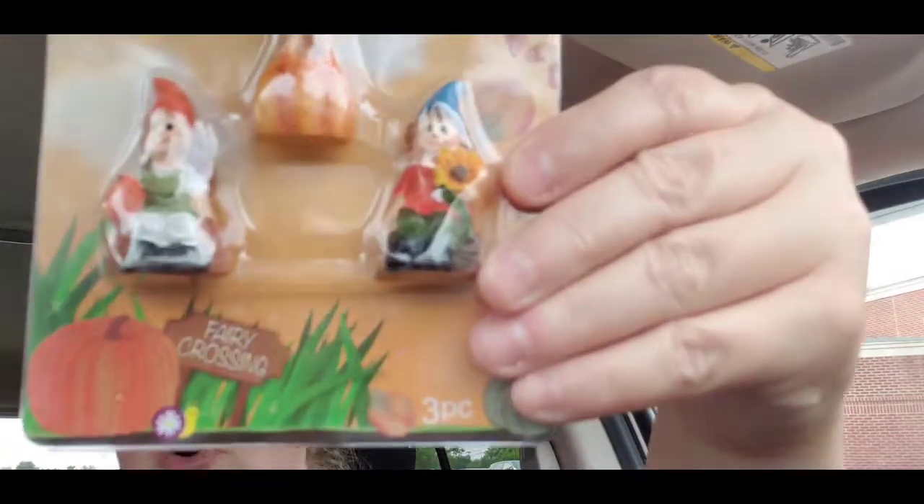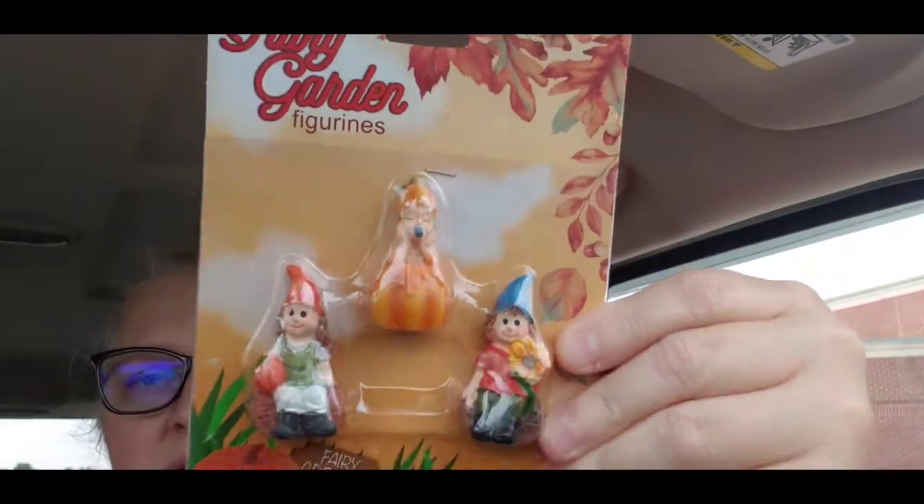We also got the fairy crossing figurine — this one has a baby and a pumpkin, and it looks like a boy and a girl figurine. Super cute! I love these little figurines when they come out with them.